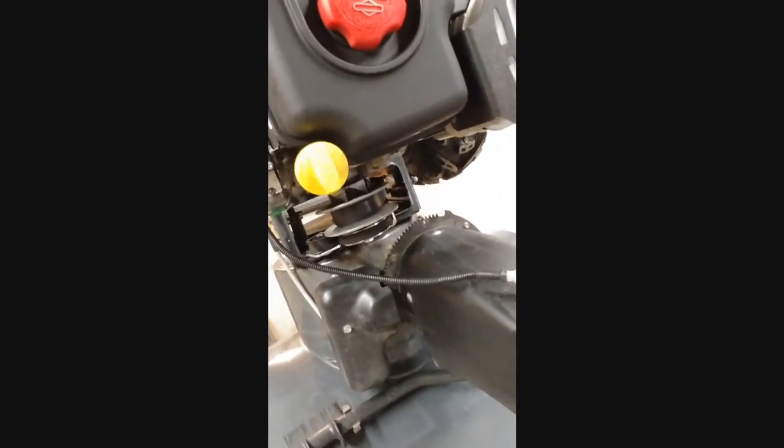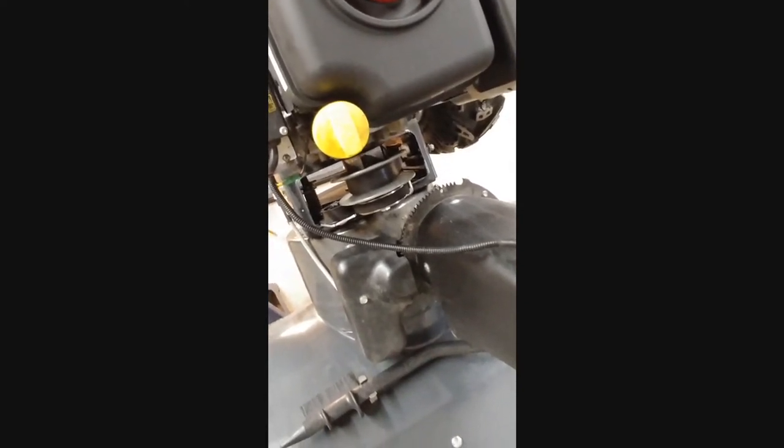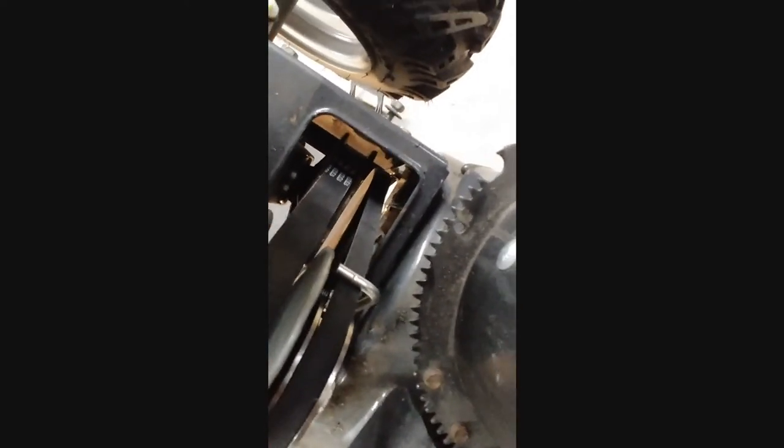This transmission has been revised over the years, so I would imagine this version is a better design. This clutch assembly is similar to what's on snowmobiles and sleds. At the other repair shop they replaced the drive belt — and those belts are not cheap, around $60. They replaced the belt figuring that was the problem. That shop was actually a Briggs & Stratton authorized dealer, if you can imagine that.